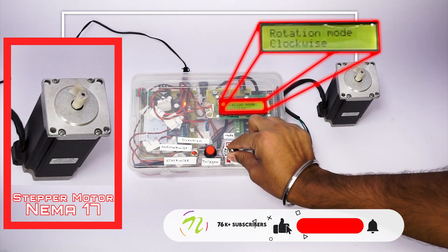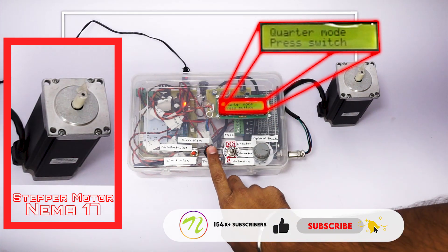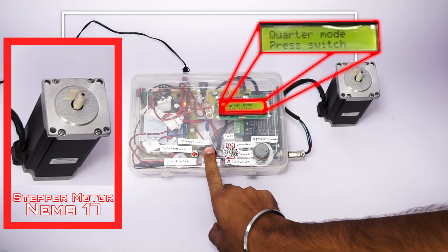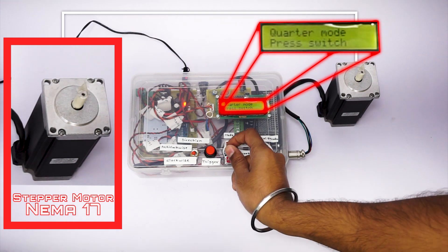This is the quarter mode. On each button press, the stepper motor rotates one quarter. As you can see, when I press the button, it rotates one quarter.